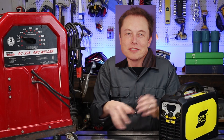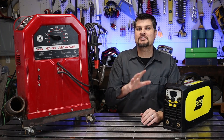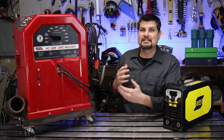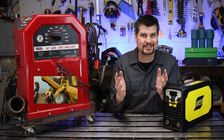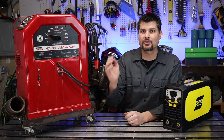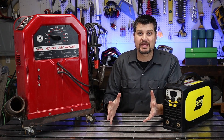We get AC power from the house. The issue with that is it's a higher voltage, lower amperage. An AC machine takes that, keeps it AC, and transforms it with — as you guessed — a transformer, turning it into a high amperage, low voltage, which is what you want for welding.